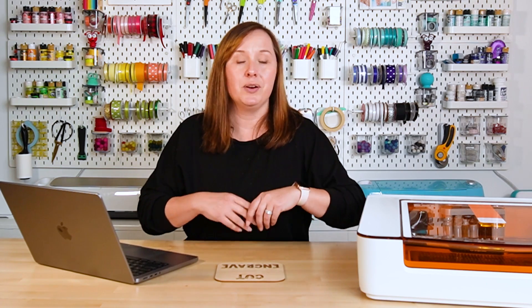This video is specifically about the cut, score, and engrave features of a laser cutter. When I got my first laser, I really wish there had been more beginner tutorials. There were a lot of more advanced tutorials and forums, but not a lot of good beginner tutorials. My hope is that I can demystify the cut, score, and engrave line types so you can make projects faster and easier.